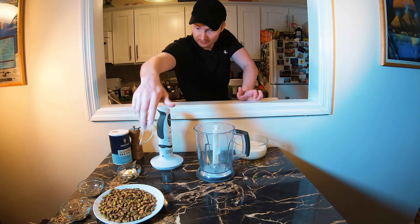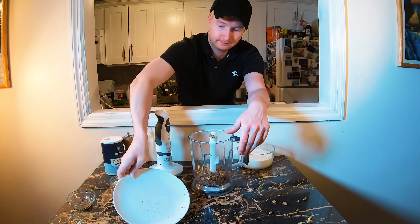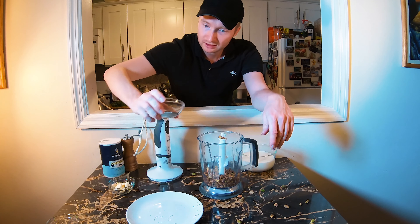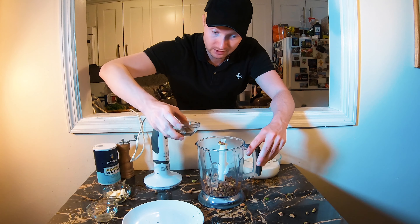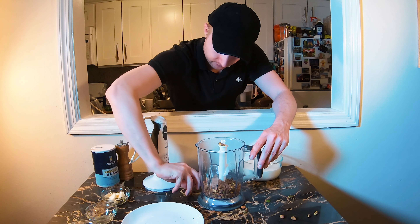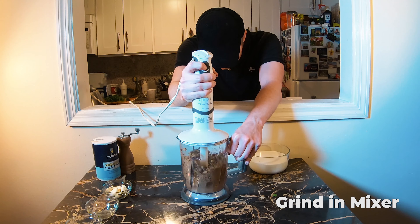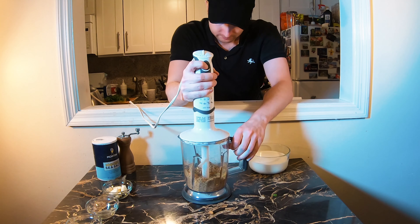Next we have to make the sauce. We mix it all up. We have pistachio — about six ounces or 200 grams. We have black pepper, about one tablespoon, and one tablespoon of coriander.